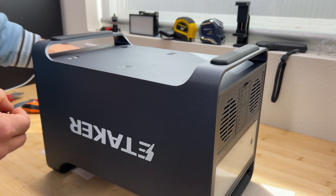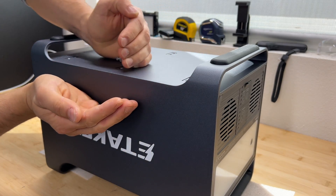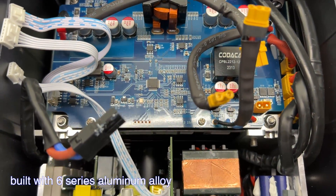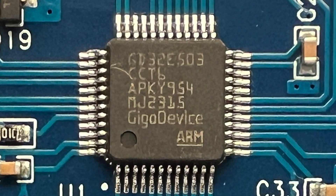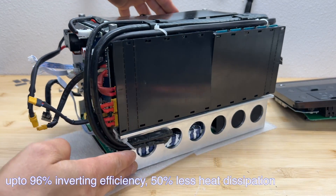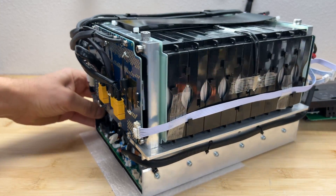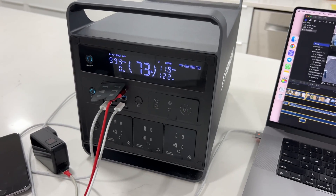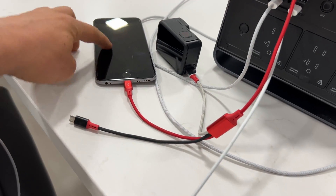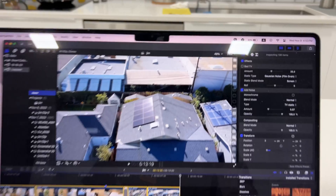Here I'm disassembling the power station. I don't have much knowledge about electronics, but in case you do, here are the internal components. And here's a quick test for the USB ports — I'm charging a laptop, a phone I'm currently recording with, an additional phone, and a camera. We're drawing 122 watts from the power station with no issues at all.